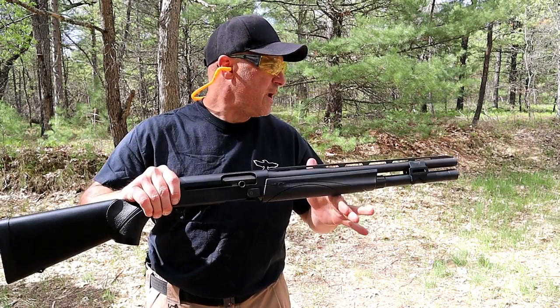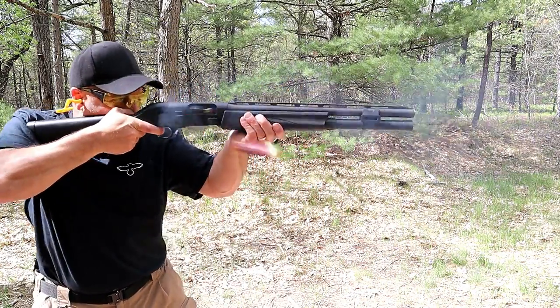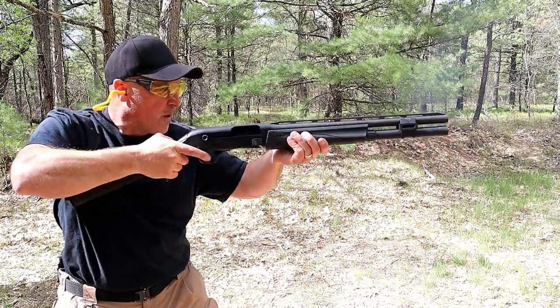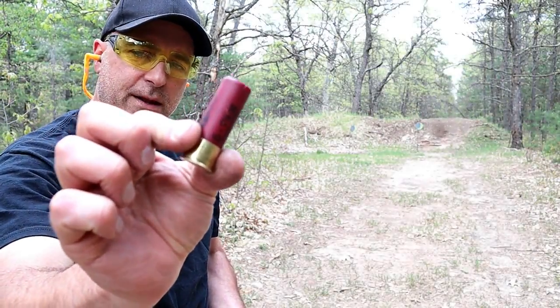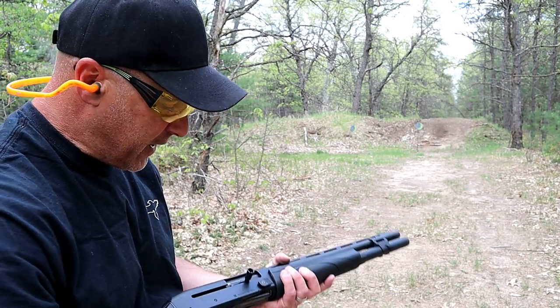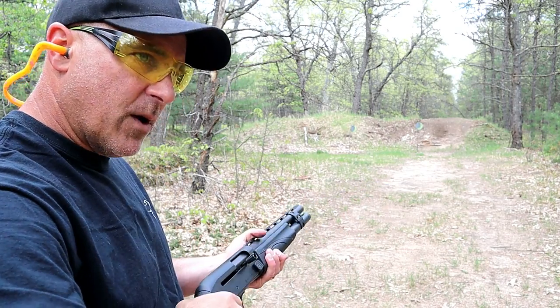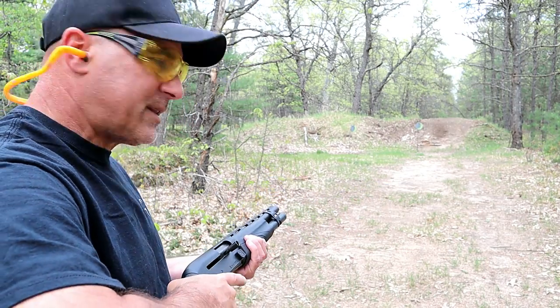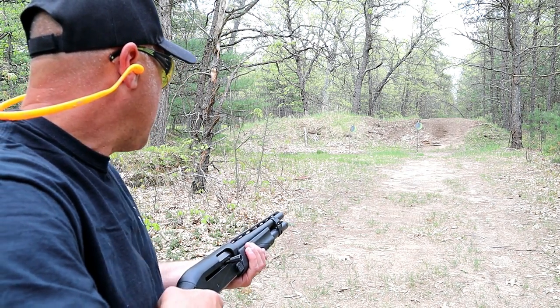Now I have eight rounds loaded — let's see how quickly I can fire them at the berm. This load is Federal Hybrid, a five-shot bird load traveling at 1,330 feet per second. It's heavy recoiling in some other shotguns, but let's see how it does with the Remington V3 Tactical.